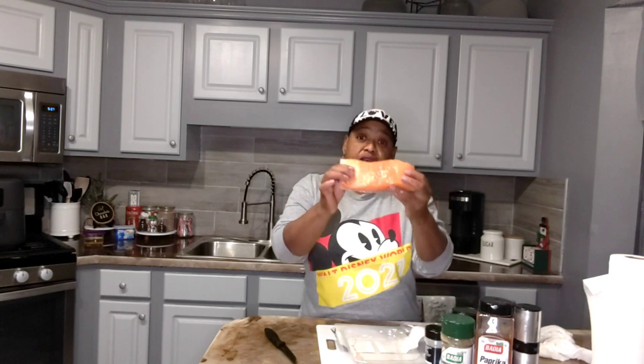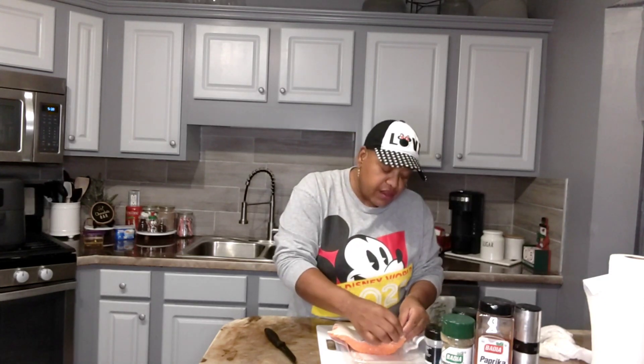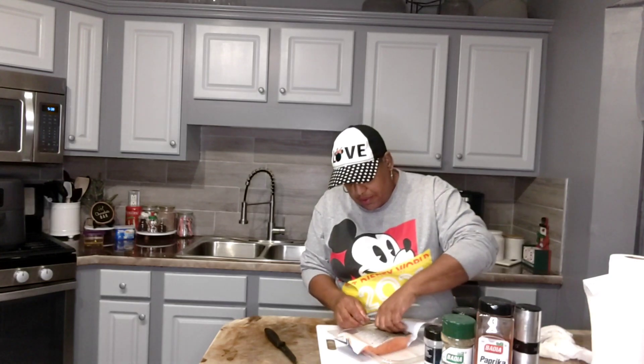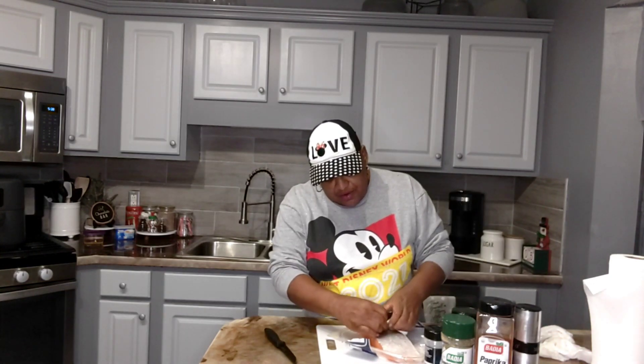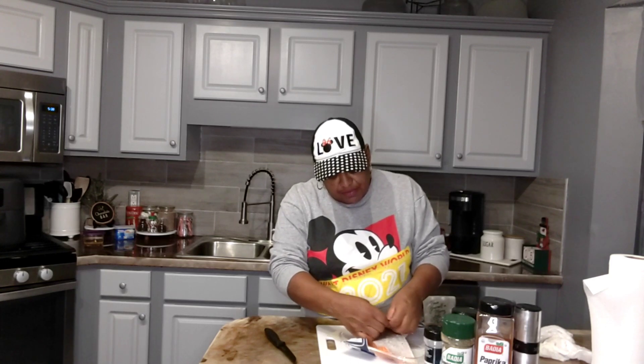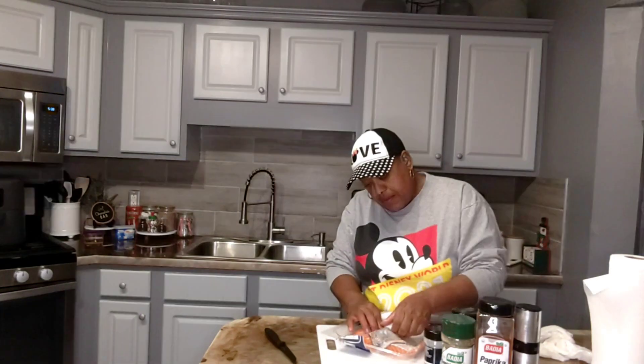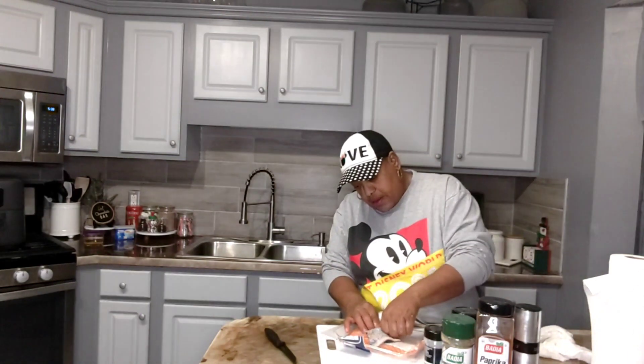Oh, this is a nice pretty fillet. I'm gonna see if I can get the skin off without tearing it up. Then I'm gonna give it a good rinse and we're gonna season this baby on up. I like the skin — you can leave it on there and crisp it up — but I don't like the skin so I'm going to take it off just like this.